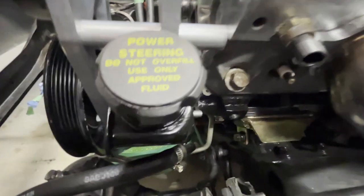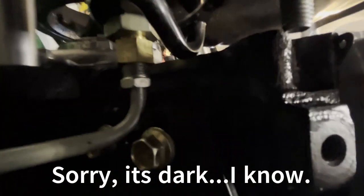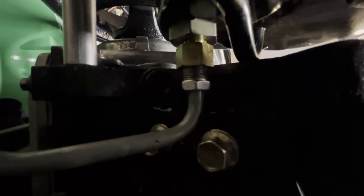The next thing we're going to do is take this power steering pump off. You can see it is a nightmare if I can get in there. There's an adapter and a bracket, and it was in the way of the motor mount. The motor mount had to be clearanced for everything to fit. I'll show you that again when we get the engine out.